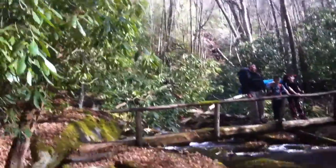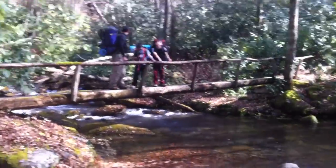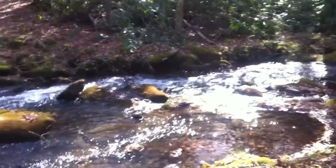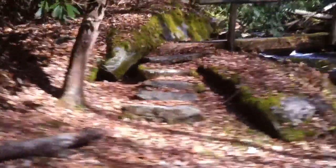Alright, we're on Swallow Fork Trail. Tim and the boys are standing on the foot log — well, that's pretty. We're about to cross Swallow Fork on the foot log. Here we go.